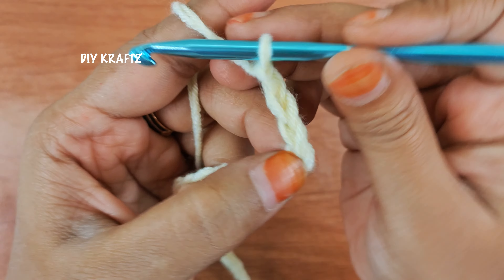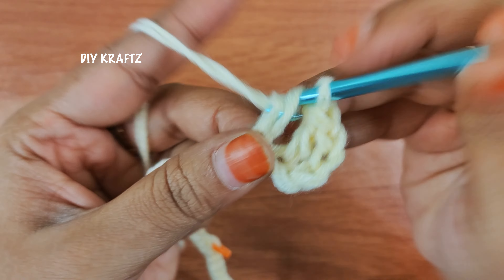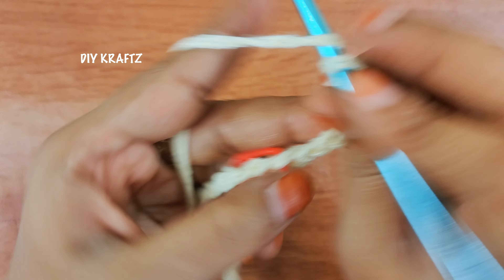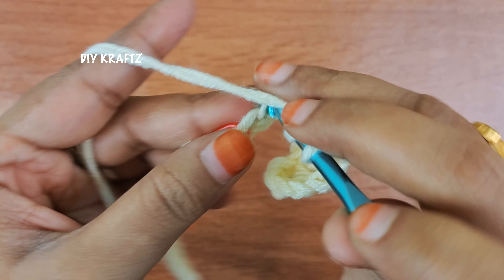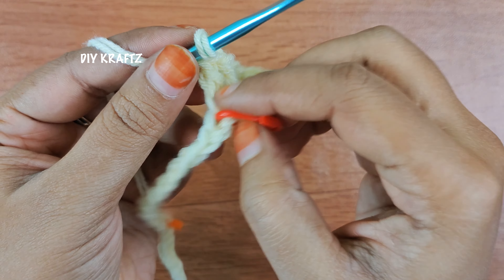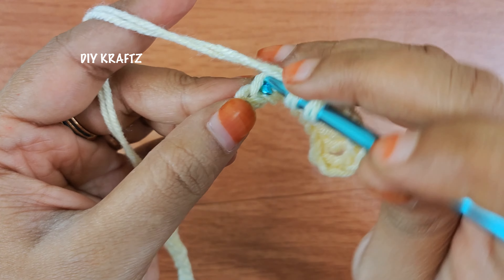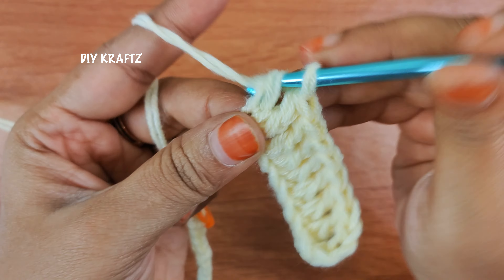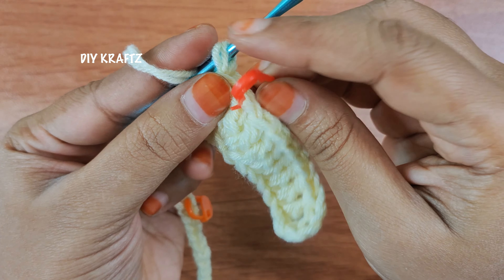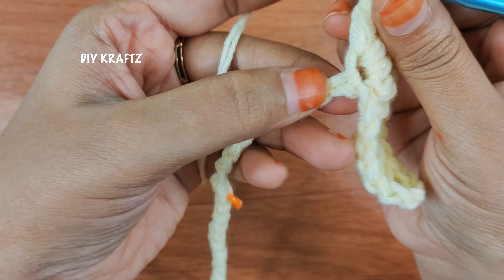Now I am going to start with chain 3 to form the first DC in row 1. Skip 4 chains from the hook and make 1 double crochet stitch into the next stitch. Continue to make double crochet stitches throughout the row until you reach the stitch marker. After reaching the stitch marker, remove it and here we are going to make the first corner stitch for the square neck — work 3 double crochet stitches into the same stitch. We are making an increase to form the square neck. Put the stitch marker back into the middle stitch among these 3 double crochet stitches — this marks the corner. Repeat the same pattern for all the other 3 stitch markers as well.